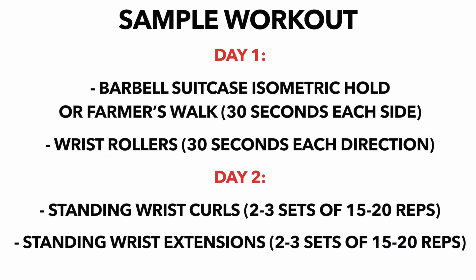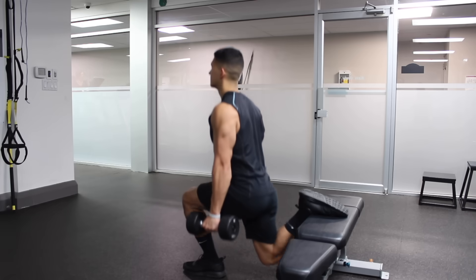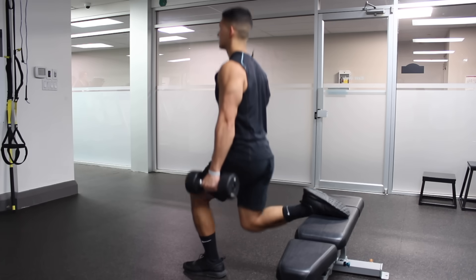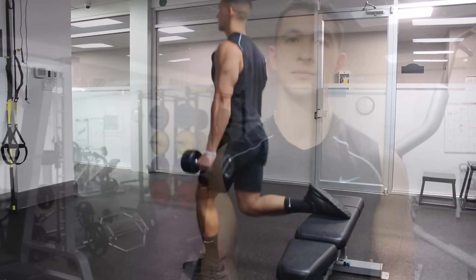An example weekly workout may look something like this. Keep in mind that to maximize forearm development, try to stick to exercises that involve a bar or dumbbells in your weightlifting routine as opposed to mainly using machines, as this will provide a lot of indirect forearm growth in the long run.